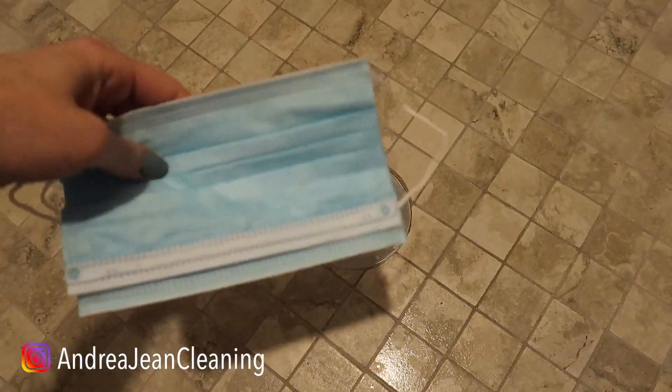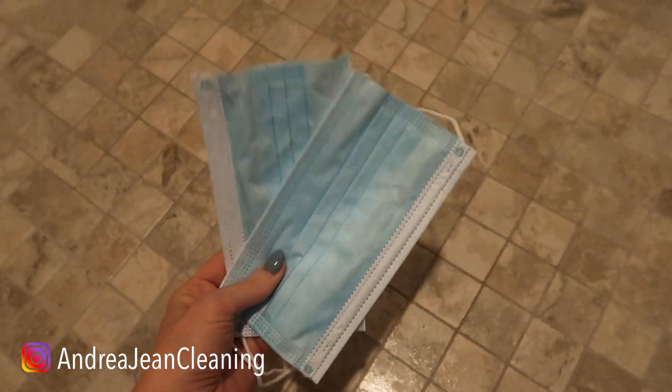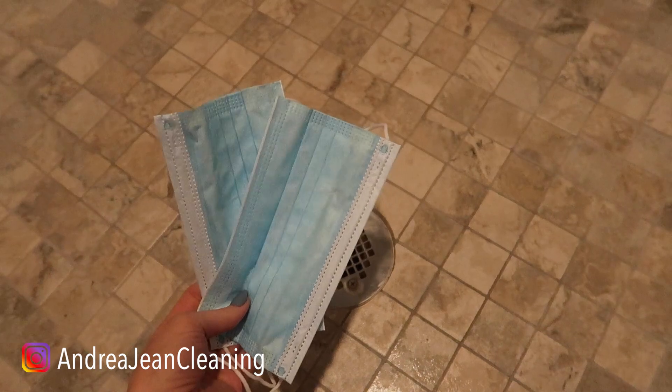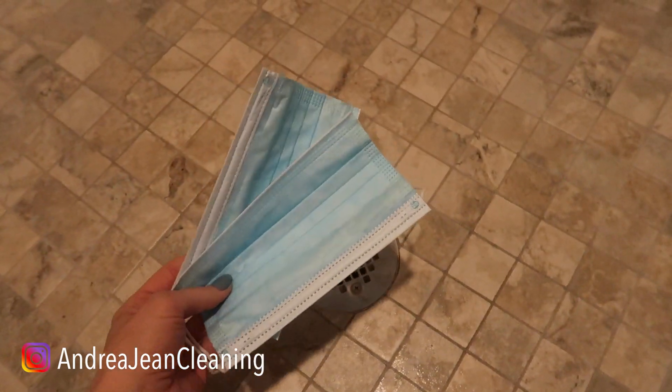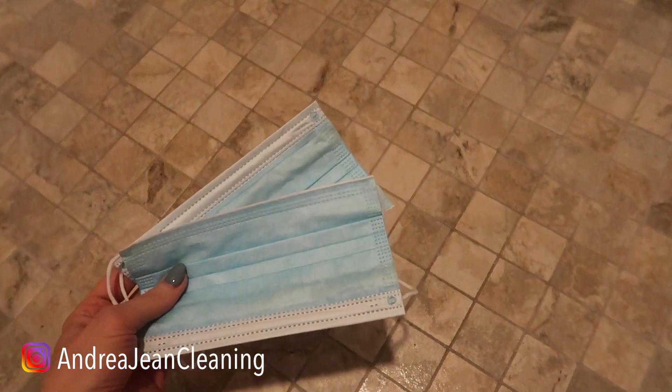Welcome back to energy cleaning and life hacks. Today I would be sharing with you why you should be covering your drain with a used face mask so that you can be more economical and environmentally friendly. This is probably one of my favorite face mask hacks because I use it every single day.